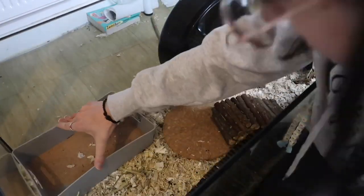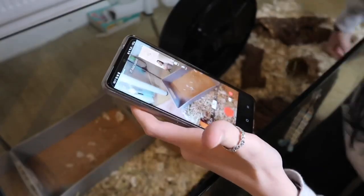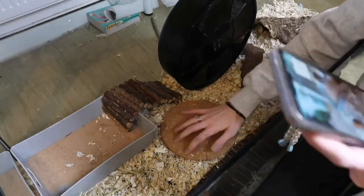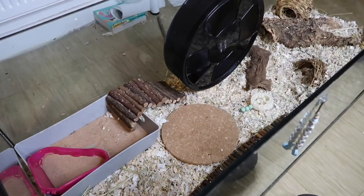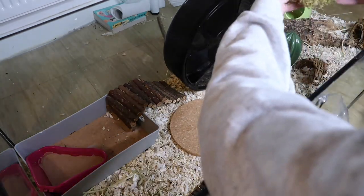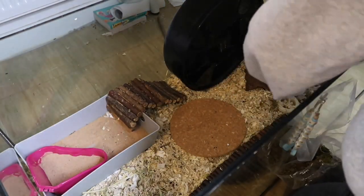I added in another piece of grapevine, and then I put in his bendy bridge into his sand bath so that it's easier for him to get in and out. I also put in his little toilet, which is the only bit of his sand bath that he uses. Then I added in his little ceramic hide, which he loves. I decided not to add in the twisty grapevine because it was a bit of a fall hazard, so I left that out.